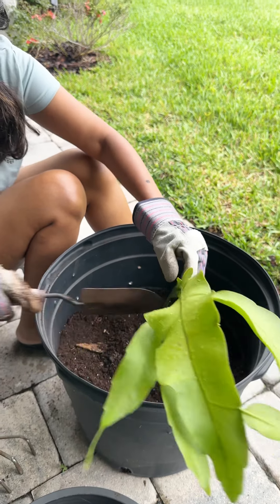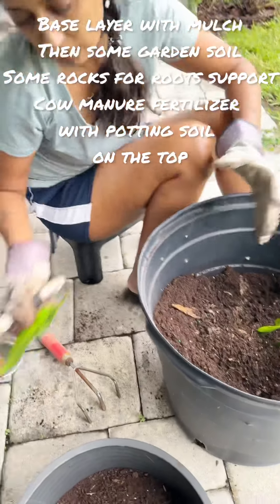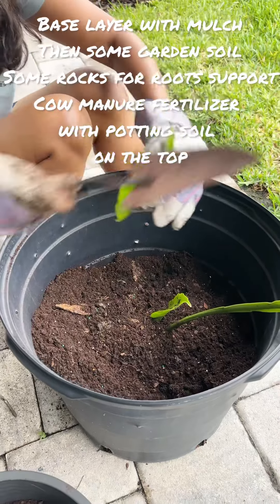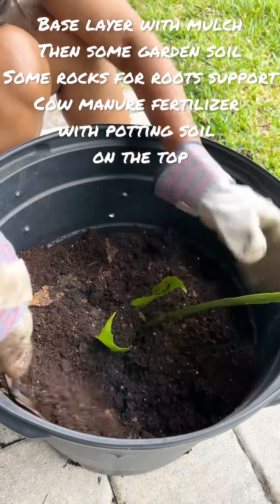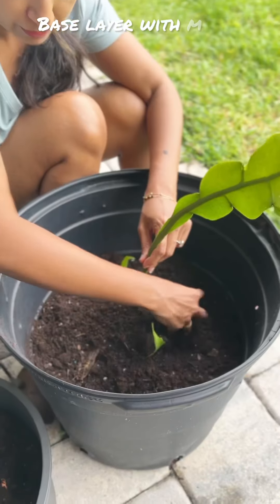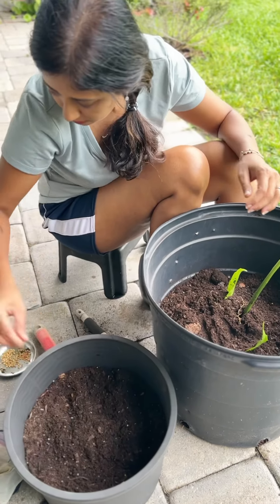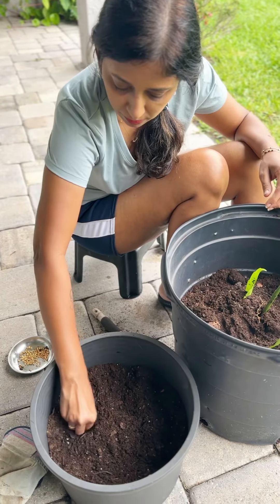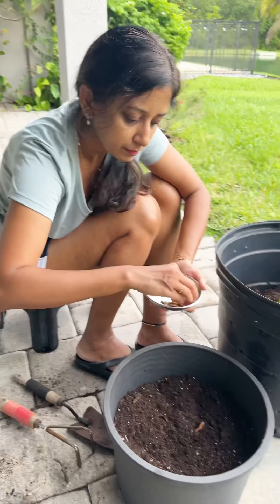I thought, why not add it to my garden? So what I did was I took apart — started with the mulch layer, then I put some stones for the roots to hold, then I put some cow manure as a fertilizer, and the top layer was the garden soil. After that, I planted the cutting.